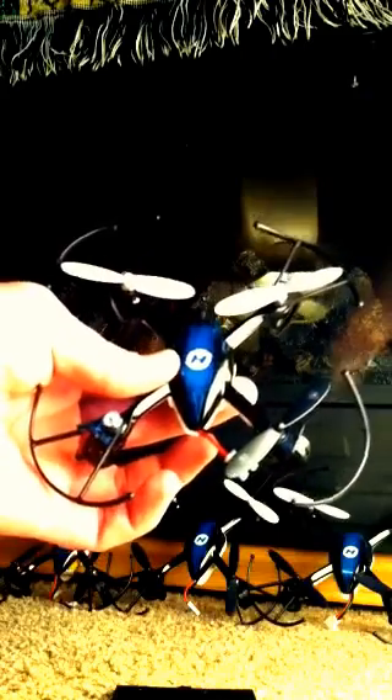If your Predator won't fly, it's probably going to be a blown motor. You can find out which motor that is by sitting it on the floor and idling it just a little bit. Whichever propeller doesn't spin, that's going to be your blown motor. I'm going to show you how to replace it.